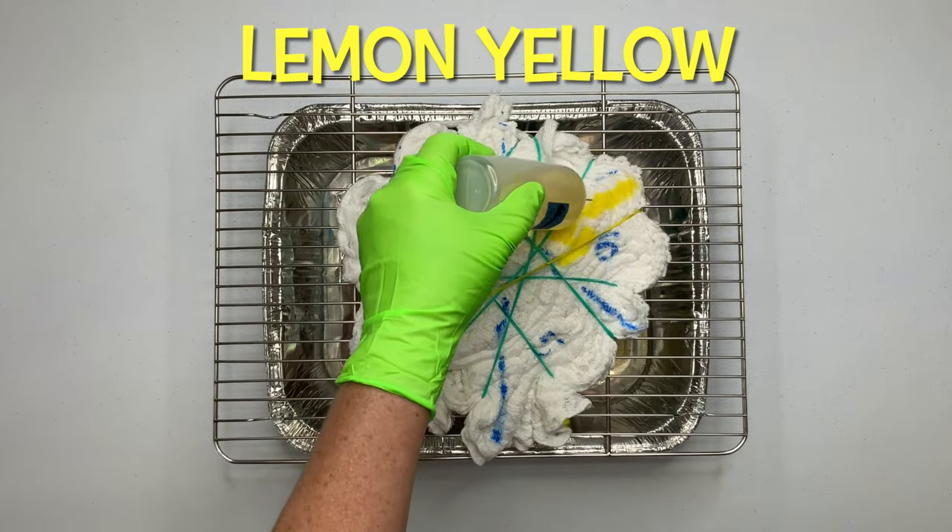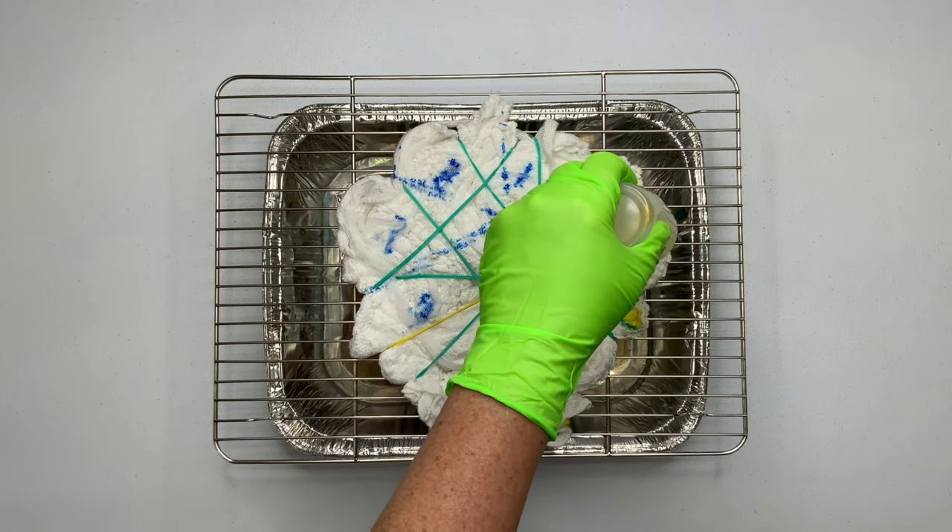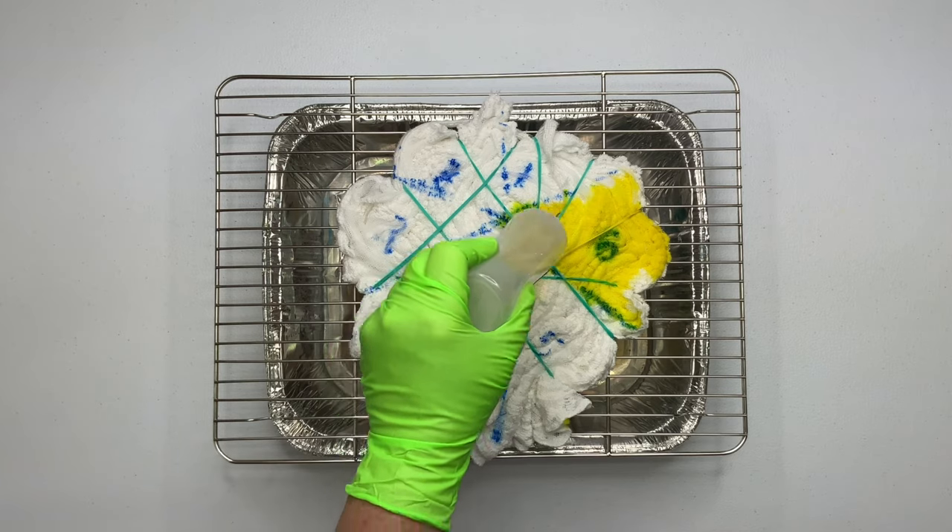Now it's time for the fun part — we get to add the dye, and this is my favorite part of tie-dyeing. I don't quite enjoy tying things up; I just like getting my hands dirty.